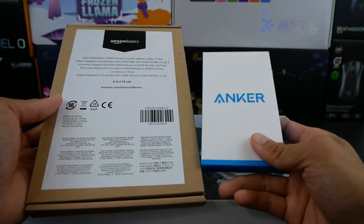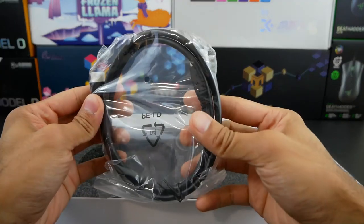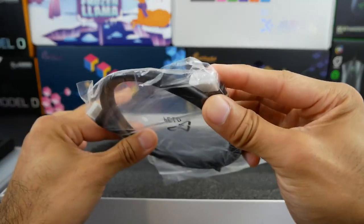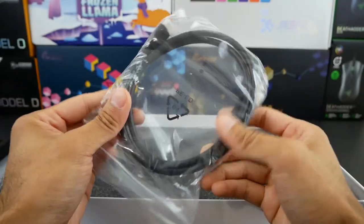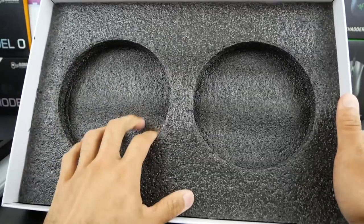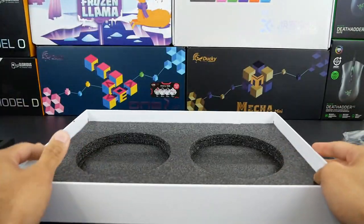I'll leave a link to them in the description below. As far as the last cable, you do have a mini HDMI to full-size HDMI cable — really good addition here. Obviously HDMI is a really popular connection, but mini HDMI is not as popular, so definitely a worthy inclusion here. As far as the rest of the box, it sounds like there's an adhesive backing there, so I'm assuming there's nothing else beyond this point. Let's go ahead and check out that monitor.